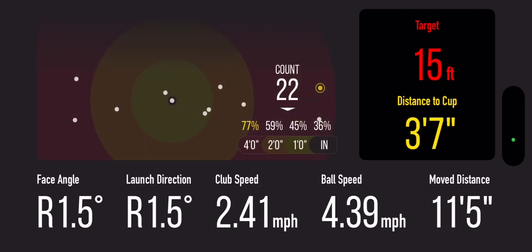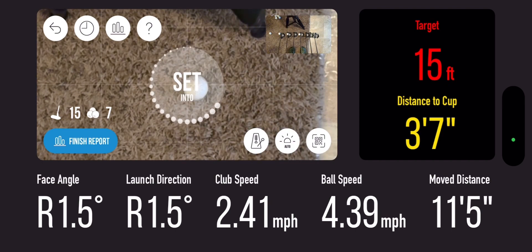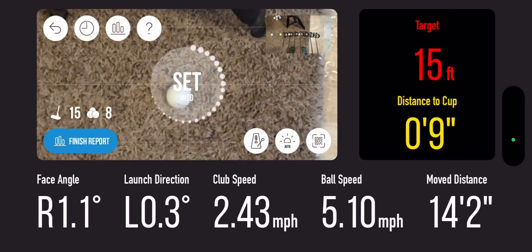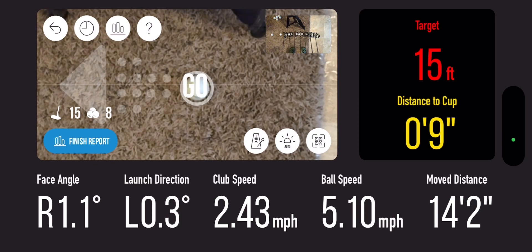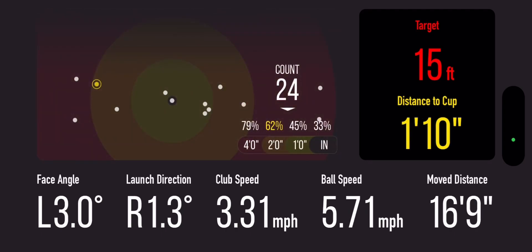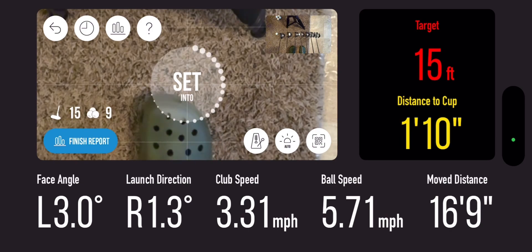It's almost short by a lot. Sometimes you gotta move it. The target is 15 feet. The distance to cup is the distance you'd have for your second putt. So for example I'll hit this one and if it doesn't go in it'll give me the distance to cup. Yeah, that one is one foot ten inches from the cup. Launch direction not great — face angle is three degrees. That was not very good at all.